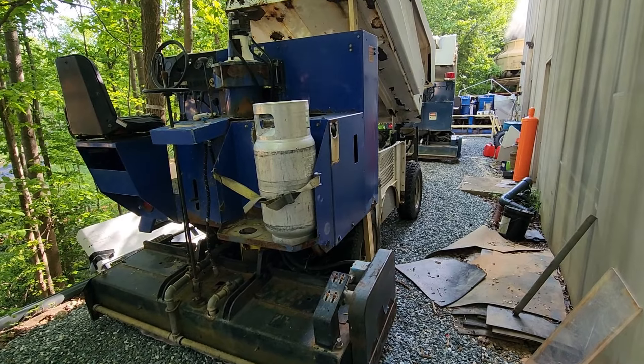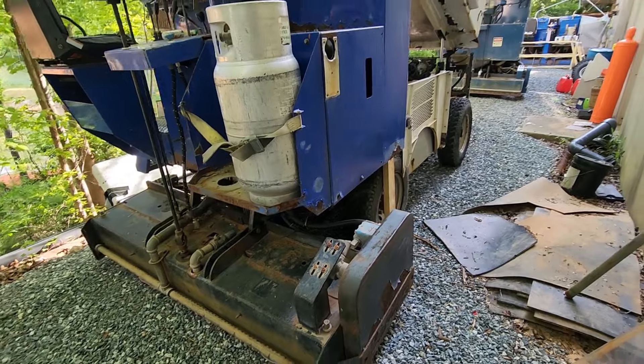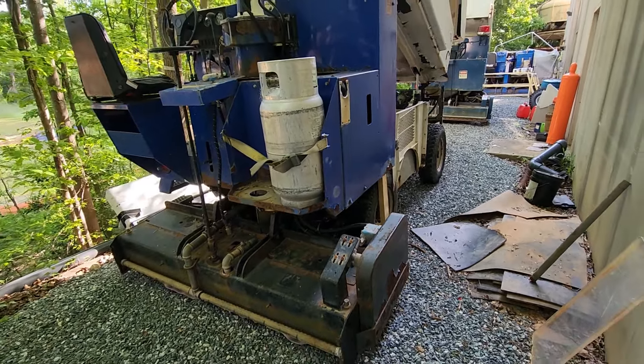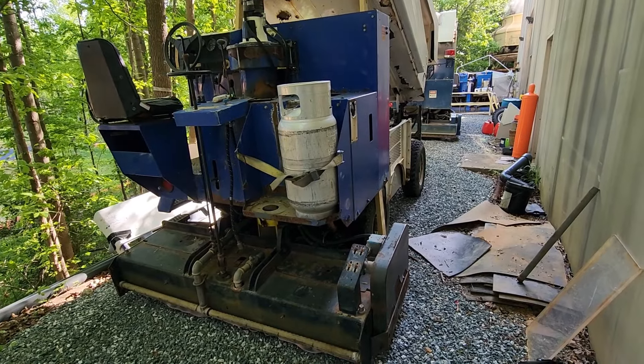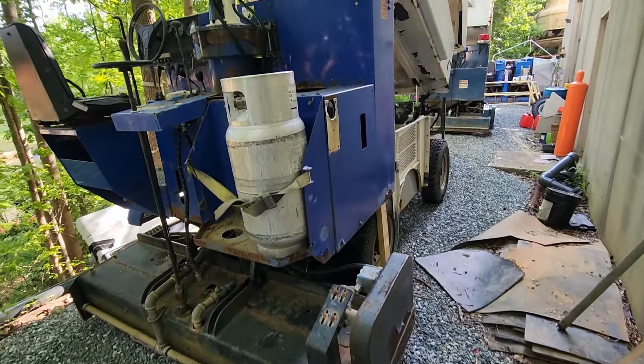So here is what we are working with. This is a Zamboni to resurface the ice. You know, some of you guys up in Canada, up north, you know exactly what this is. Maybe you're a figure skater, a hockey player — you know what a Zamboni is.